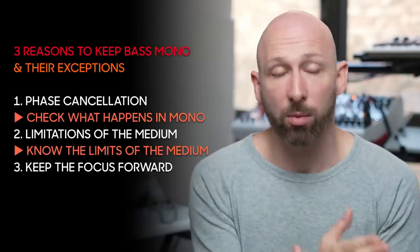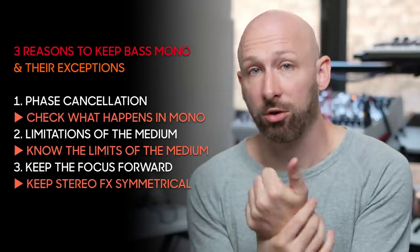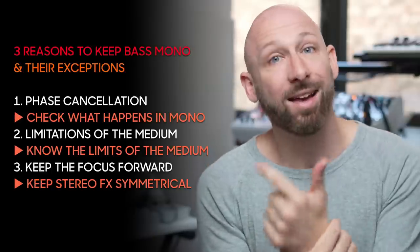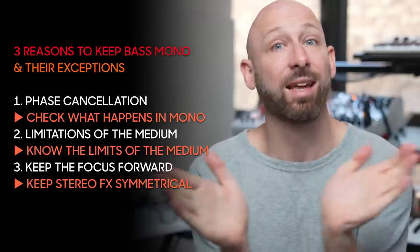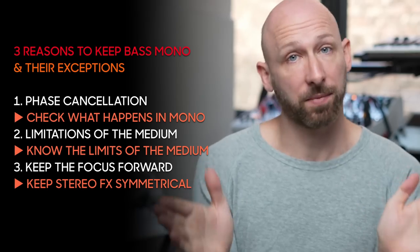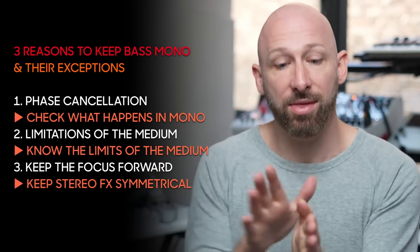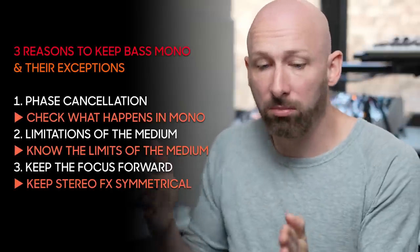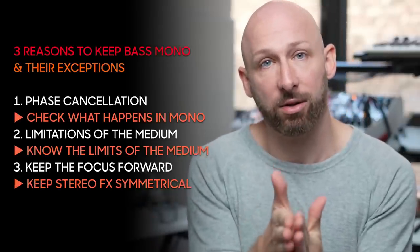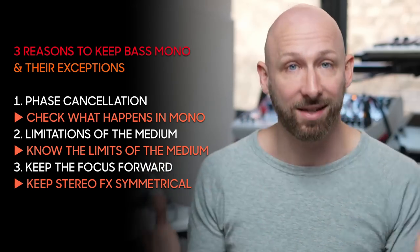Rule number three comes with solution number three: if the main focus of your track stays forward, and whatever stereo treatment you do is equally on both sides — like in the case of the Haas effect — then you get something like in the audio example. You have a kick and a tom groove in the center, and then some accents that pull away for a moment, creating a little bit of tension, but then collapsing back into the center. So your mind's eye doesn't go too far left or too far right either.